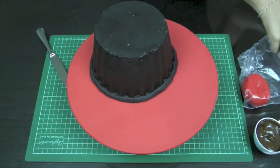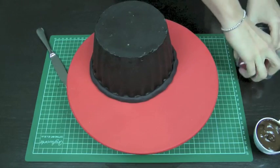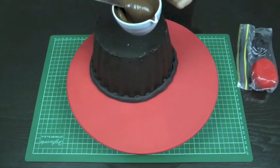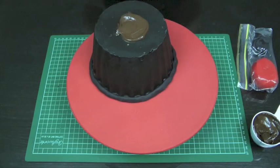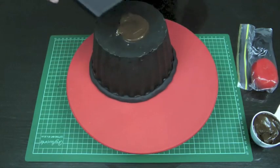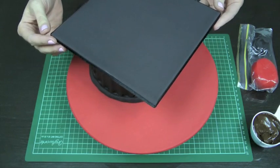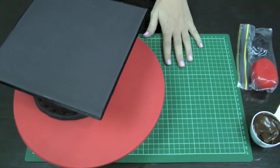Put any remaining fondant back in a zip-lock bag so it doesn't dry out. Now we're going to attach the graduation hat top — the square board. Take the melted chocolate and knife and put just a small glob of melted chocolate on top of the cupcake. With your board, make sure the spot where your ribbon meets is at the back, then position it at a slight angle and sit it down on top of the chocolate. Set it aside to let it set.